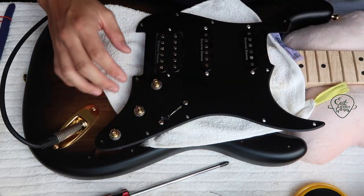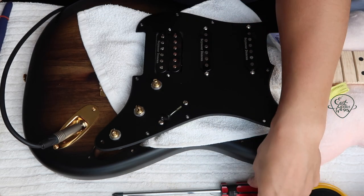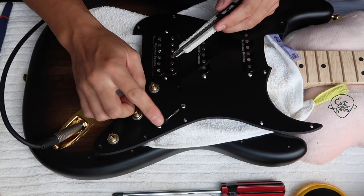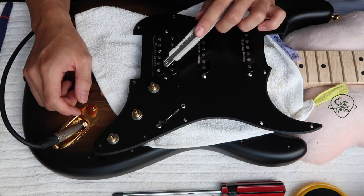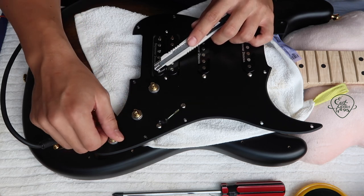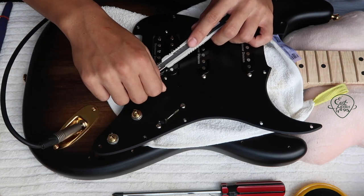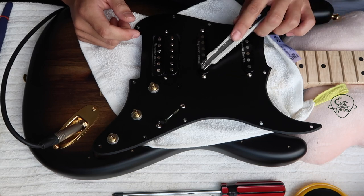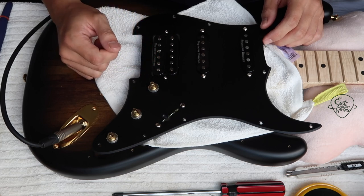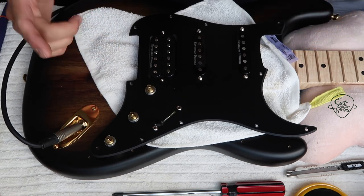How you want to test the pickups? If you have not strung it, get a screwdriver or any metal object. Just make sure all the knobs are on. Now it's selected to the bridge — just tap the pickup with the metal and you can hear the sound coming from the amp. You can even adjust the tone control to hear the sound difference. Make sure the other positions are not active. That's just how you test whether the pickups are working or not. I'm just going to assemble all of this together, and in the next video we're going to be doing the setup.